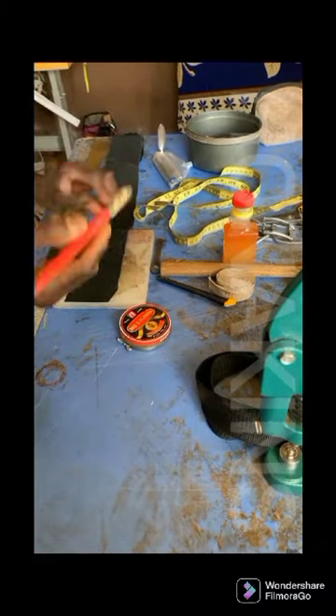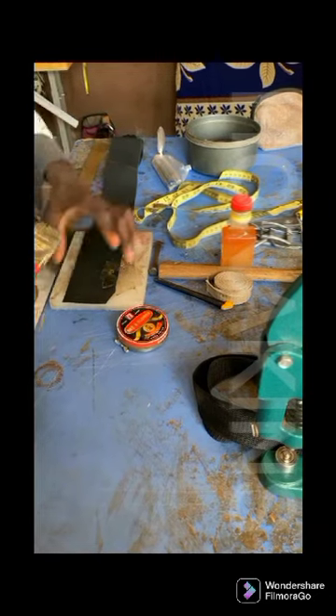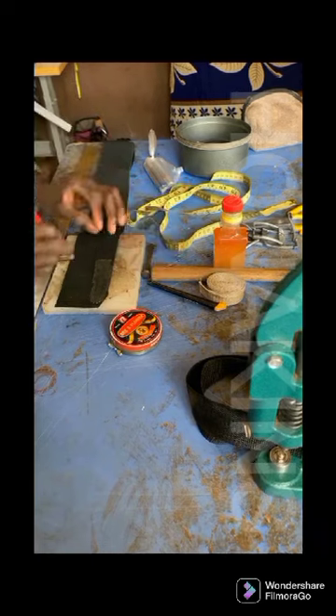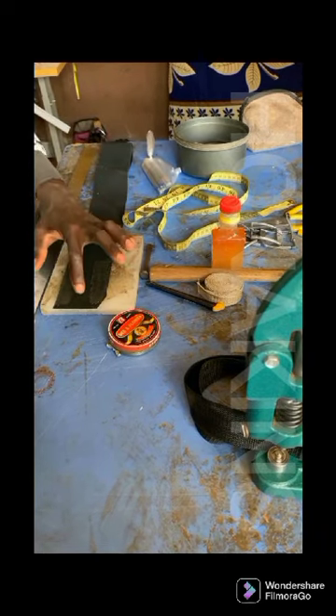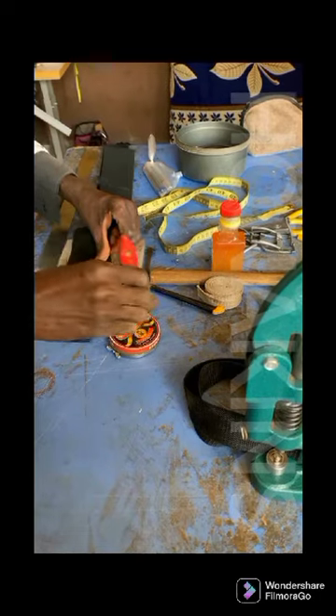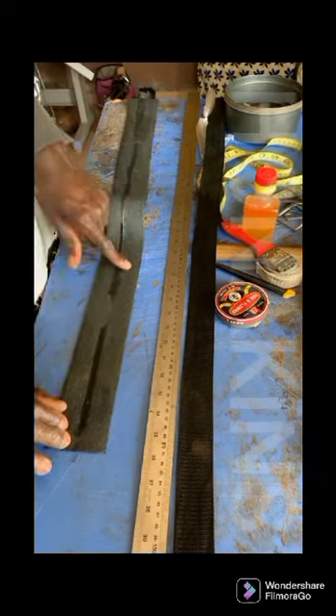We're going to apply the gum to the material. We're not going to apply it to the full leather — just the half part, side to side, like this. You leave the middle blank. So we're going to do that to the full leather. After the application of the gum on the edges, leave the middle blank.